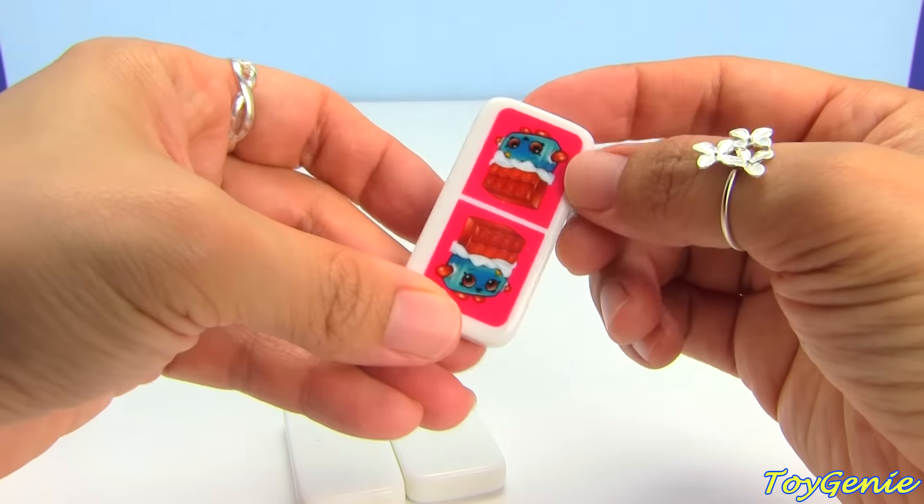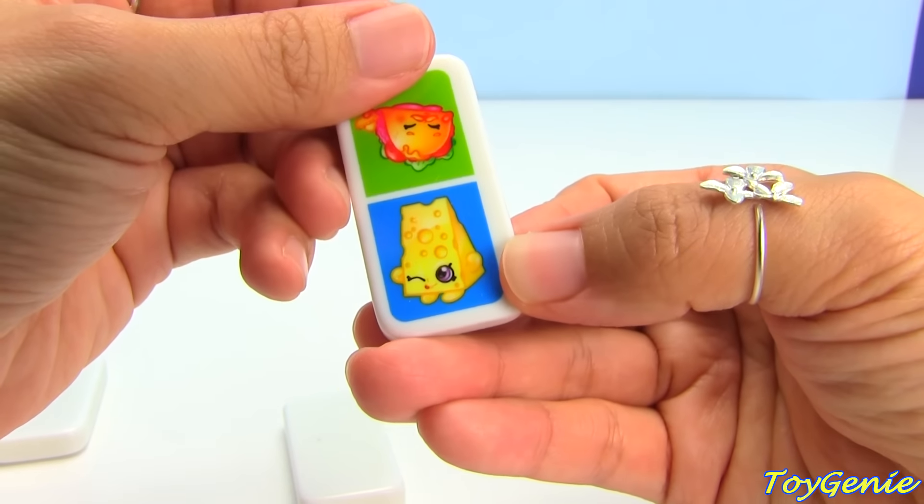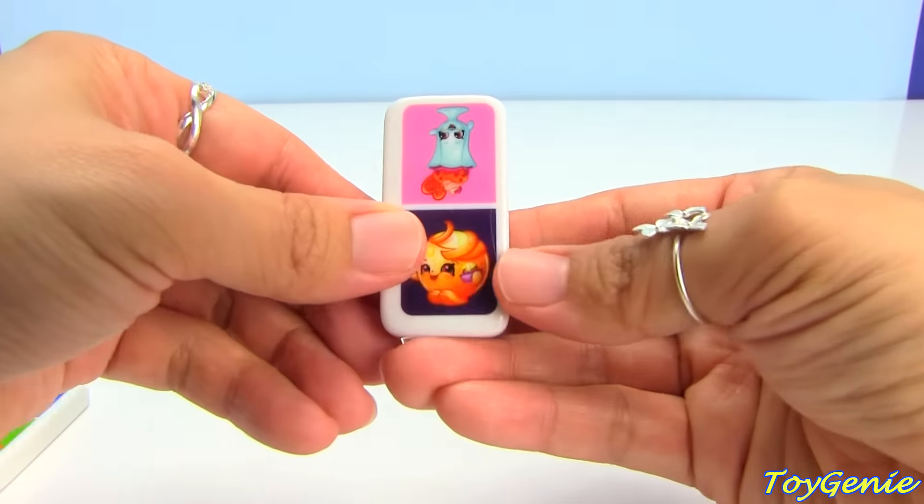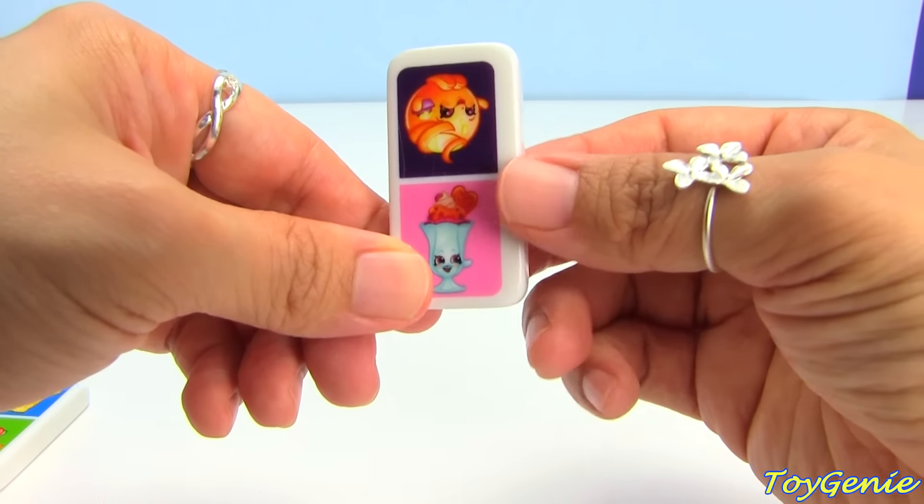And Cheeky Chocolate and Cheeky Chocolate. And Cheezy and Taco Terry. And finally we have Juicy Orange and Suzy Sundae.